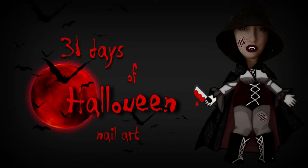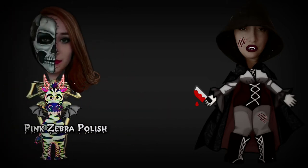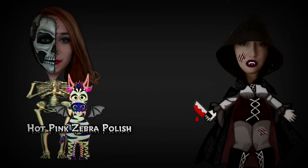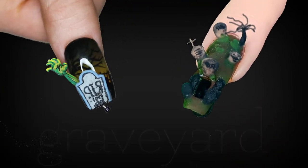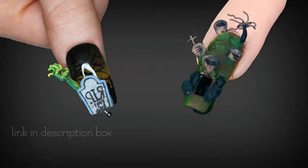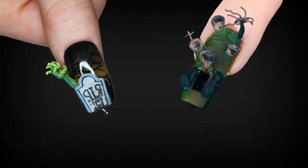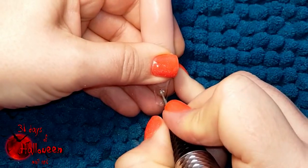Hello my lovelies, welcome to my 31 Days of Halloween nail art. This year's entire series is going to be a collaboration with Katie from Hot Pink Zebra Polish. For today's tutorial we are doing graveyard. Katie's video will be linked down below in my description box, so be sure to check out her video as well. But in the meantime, let's get started on today's design.